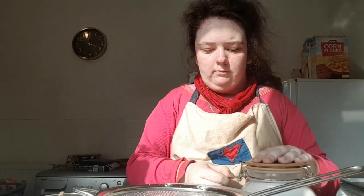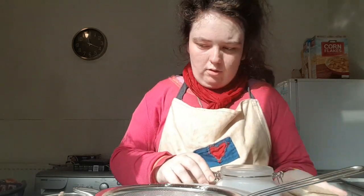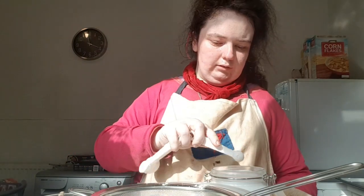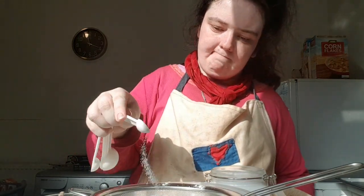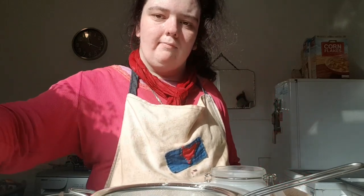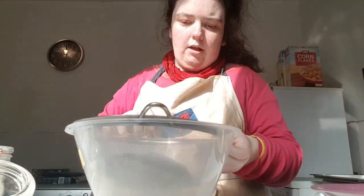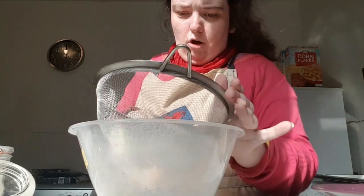And lastly to the dry ingredients I'm gonna add a pinch of salt, which is a quarter teaspoon. I'm just gonna sift all that through until there are no lumps.